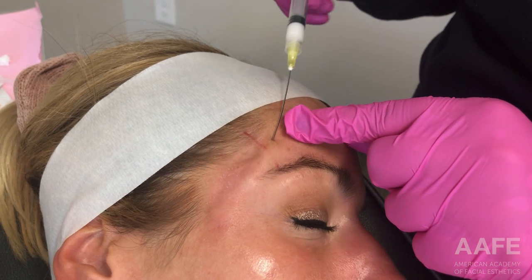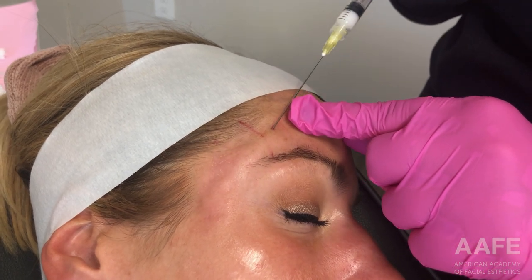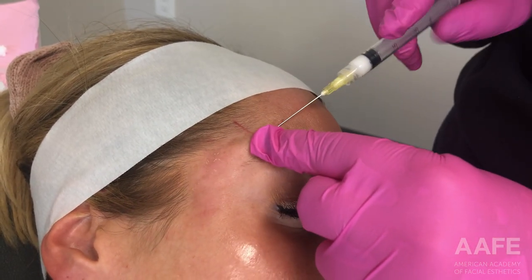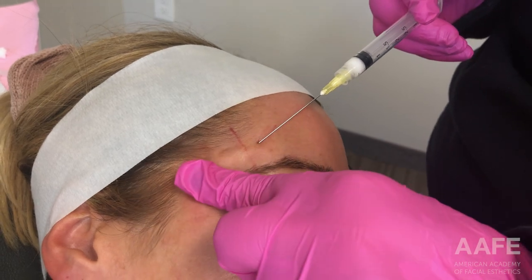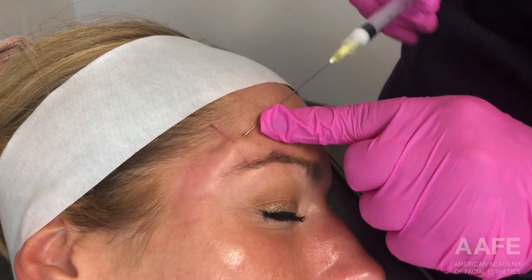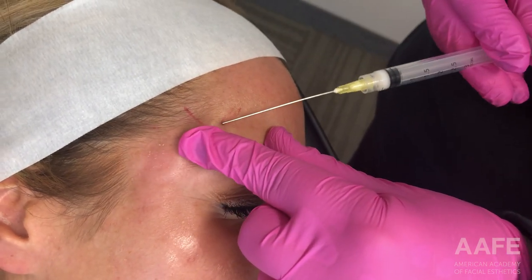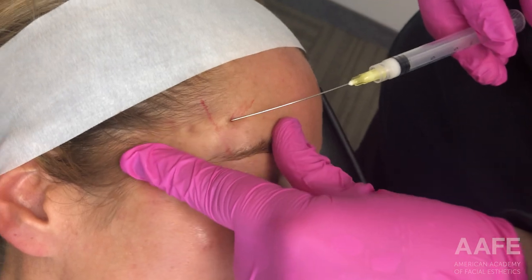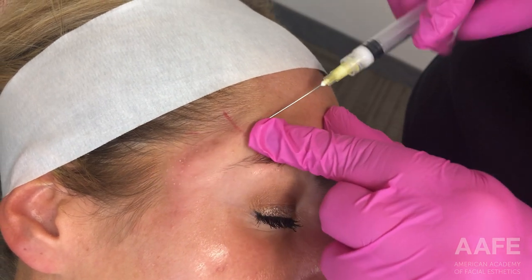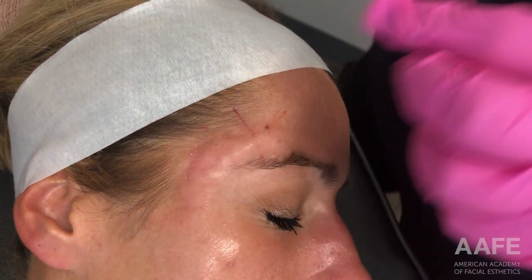This is a very versatile treatment that you can utilize all over the body — above the elbows, above the knees, in the abdomen, the face, the neck, the décolleté, and even as a BBL in the booty, though that requires about 10 syringes per treatment. Essentially, it can be used pretty much anywhere you are looking to improve texture and tone, skin tightening, and anti-aging effects, including fine lines, wrinkles, and volume depletion.